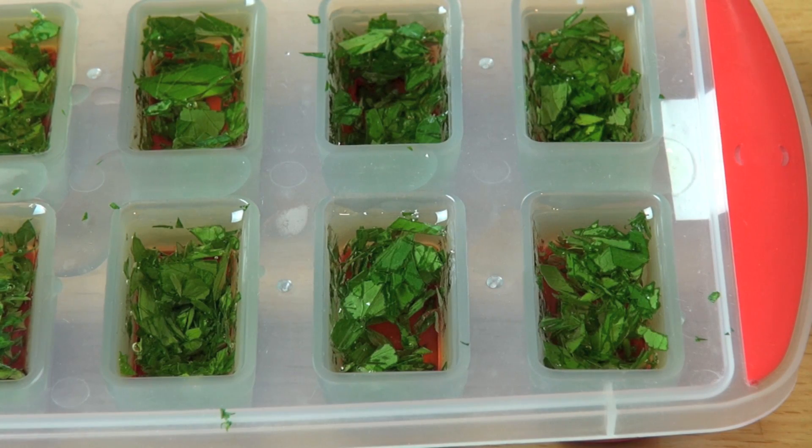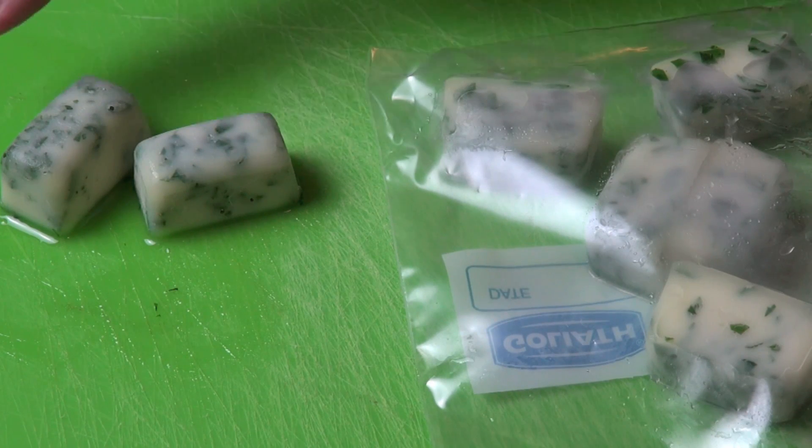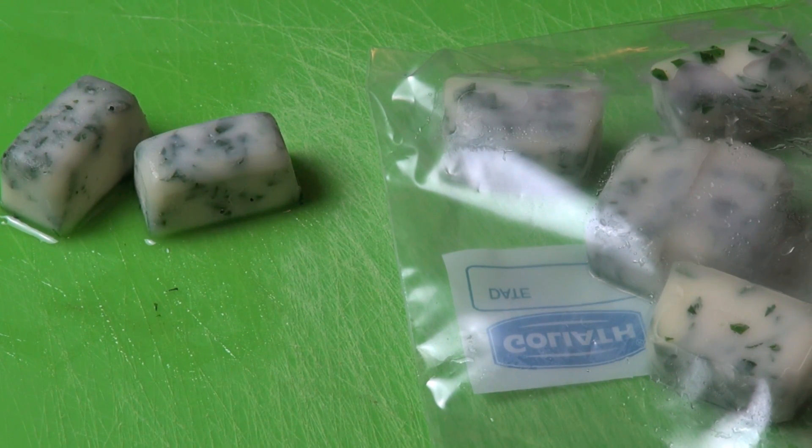Then simply place in the freezer. Once frozen, the olive oil goes solid to this almost sort of white color with the herbs all stuck inside. You can transfer them into a Ziploc bag and keep them in the freezer until you need them.